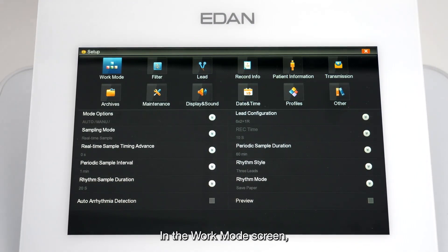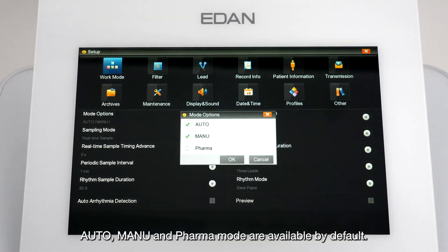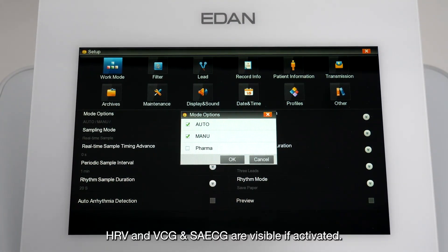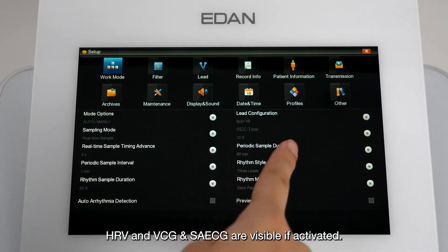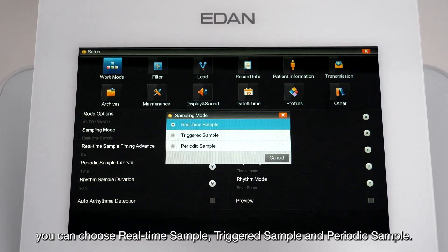In the work mode screen, tap the Mode Options button. Auto, Manual, and Pharma modes are available by default. In the sample mode interface, you can choose real-time sample, triggered sample, and periodic sample.